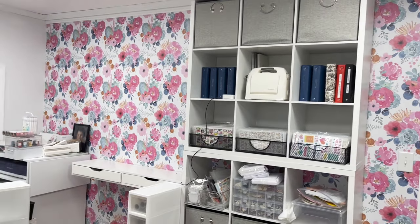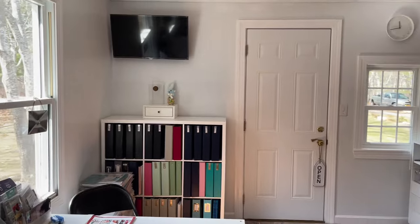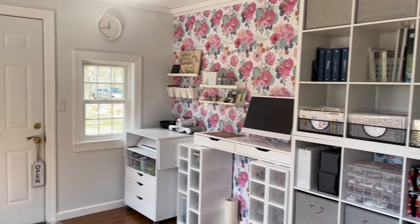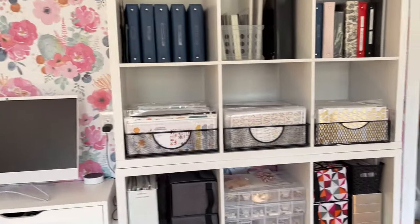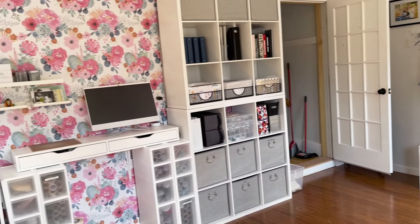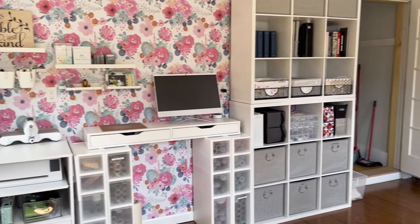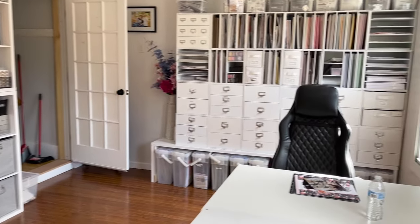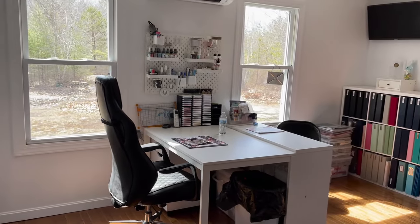Now we're in the detail phase, starting to find homes for everything, and we're going to keep going. Here's the room all complete — I just love how this turned out. The bright white, the floral wallpaper, the furniture arrangement, everything came together so nicely. Most importantly, mom loves it too — it truly is her happy space. There will be a detailed room tour coming up, so make sure you hit the notification bell and subscribe to my channel. Hope you enjoyed this video — I'll see you in the next one!